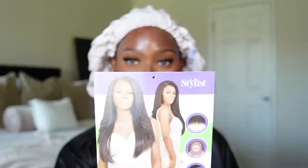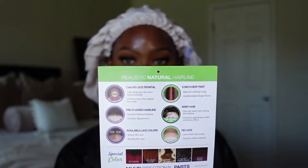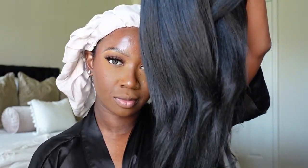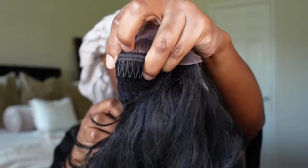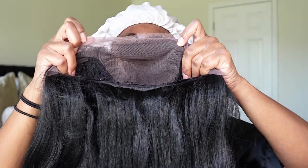Hi guys, welcome back to my channel. My name's Tan. If you're new, today's unit was sent over courtesy of samsbeauty.com. She comes from the brand The Stylus and it's their Invisible Lace HD 13x6 pre-plucked unit. I got her in the style Tasty and in the color 1B. The cap construction is your standard cap construction with one comb in the back, the other two combs in the front, and adjustable straps.